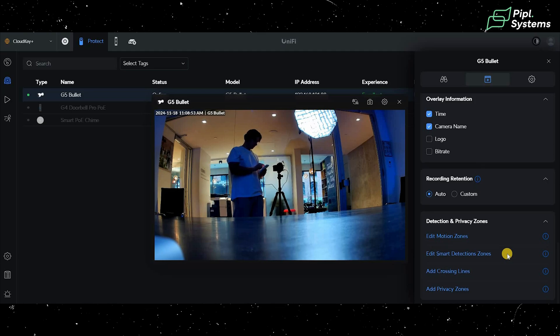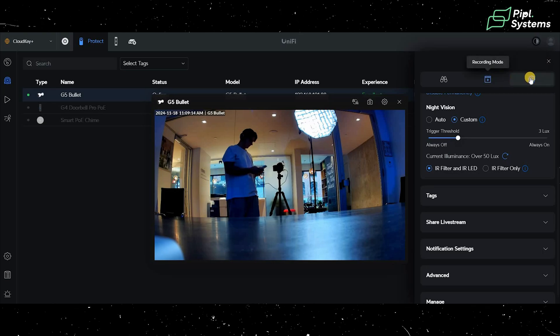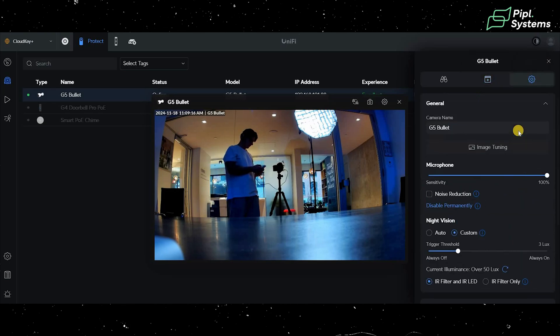The UI and user experience of this whole system is really easy to use. Whether it's your first time installing these types of cameras or you're a veteran in the security world, you'll find it intuitive. All the settings are right there — no jumping through hoops to find anything.